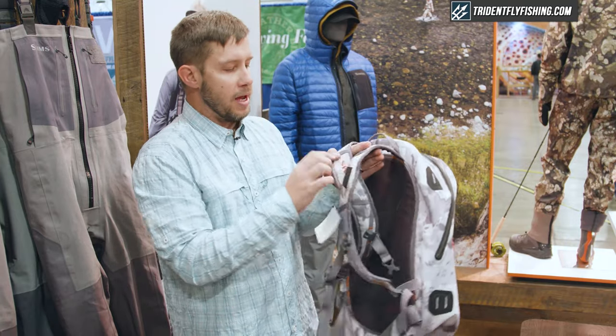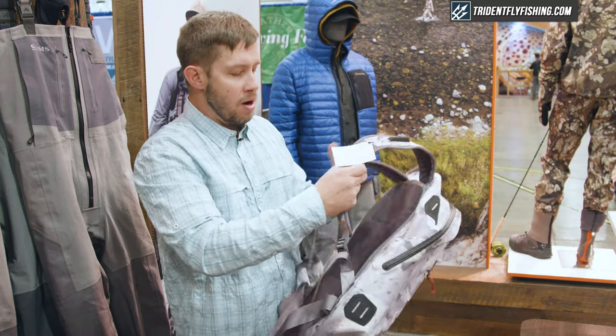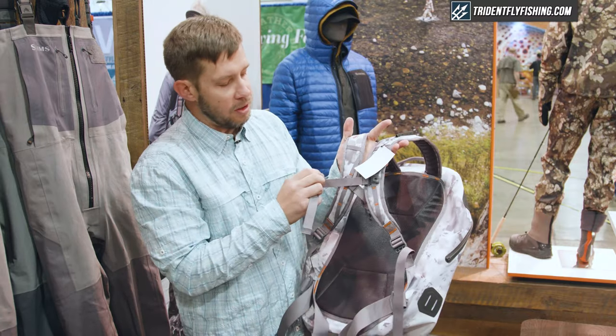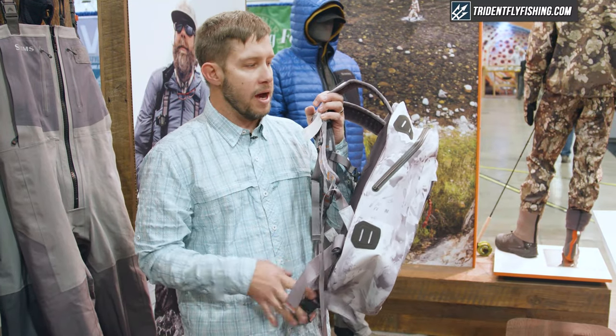We've also got really nice ergonomic shoulder straps with a retractor docking station and a place to slip your hemos in there. We've also got an adjustable sternum strap and of course an adjustable waist strap as well for when you have this guy loaded down.